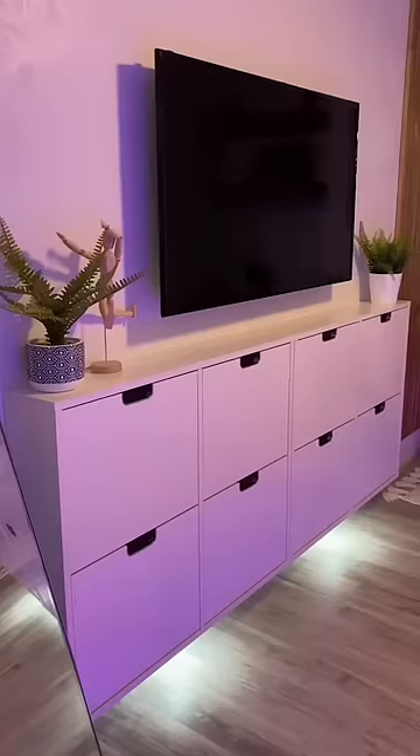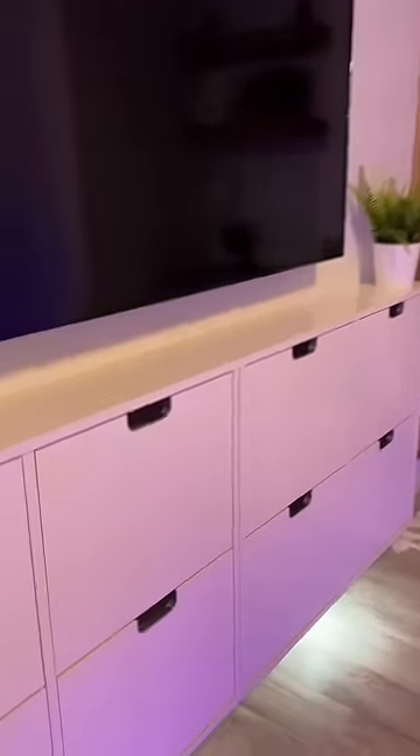I bought two of the cabinets and installed them right next to each other. Now I have eight different compartments, which is perfect for shoes or really anything. They just pop open and it looks like they're floating.